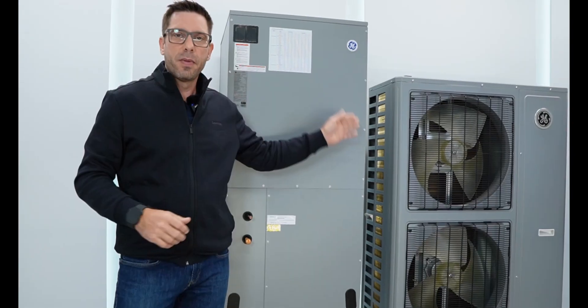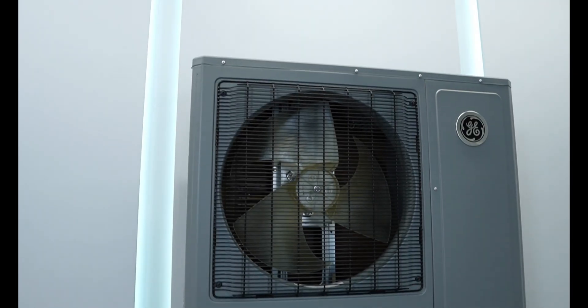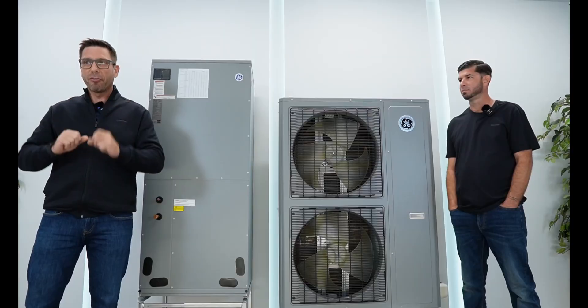Welcome back to HVAC Review. As promised, today we will review this four-ton GE heat pump system. This guy is a genuine monster — it's huge and incredibly high-tech. But is it really high-tech? Stick around and we'll find out.